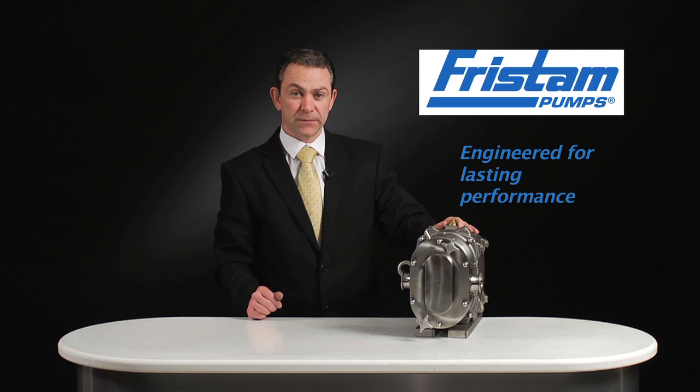Simple — why would you need anything else other than the Fristam pump? Fristam Pumps: engineered for lasting performance. Thank you.